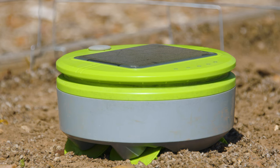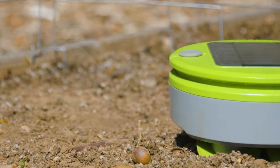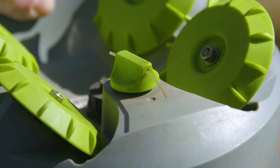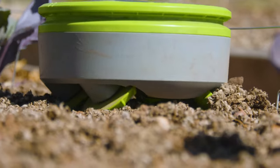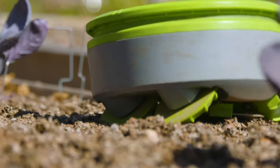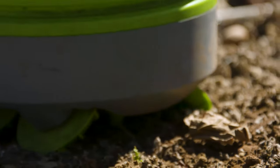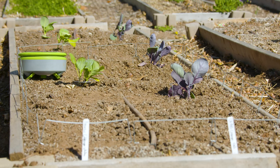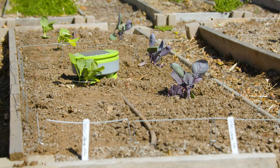If you take a look at — I like to call it 'the little guy' — it's got little wheels on it that'll spin around your bed. It's got basically a weed eater line at the bottom that'll spin around and chop the weeds down for you. So if it's a nicely freshly prepared planting bed, pretty smooth, and you've got some transplants you put in, it works great.